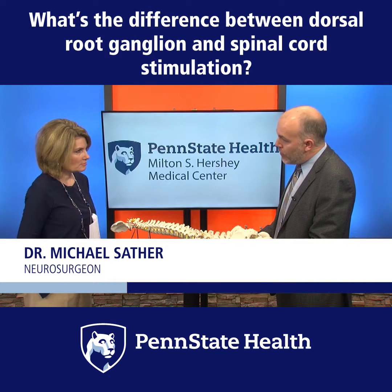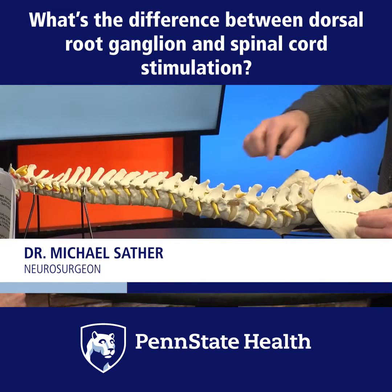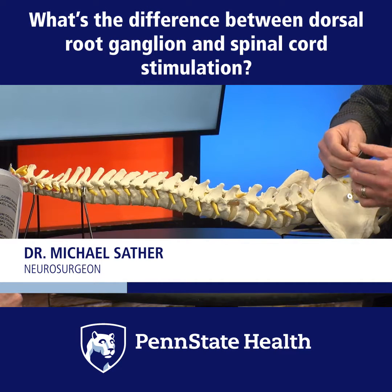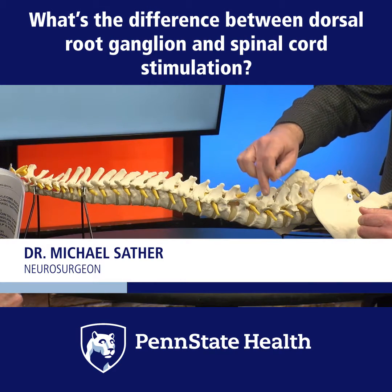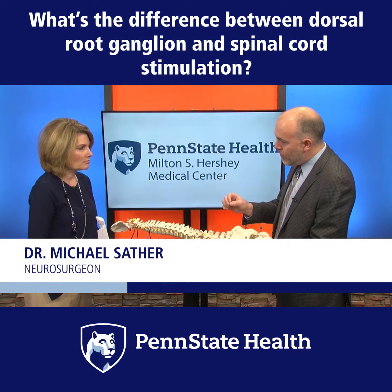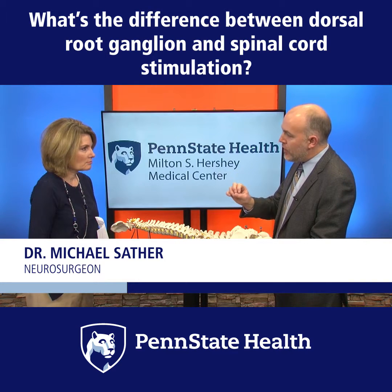So for dorsal root ganglion, or DRG stimulation, the treatment is done at the level of the nerve, which you see right here coming out of the spine. A stimulator wire such as this would be placed right along that nerve, stimulating the nerve itself. And so that's more for specific nerve injuries, for focal pain, or for pain in a small region, like foot and ankle.